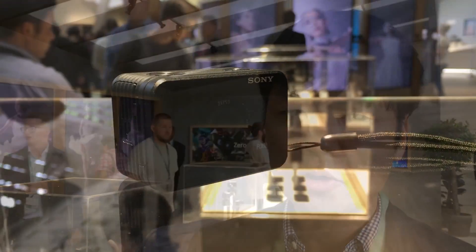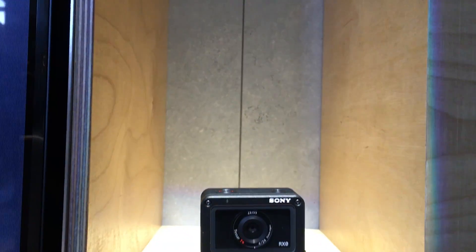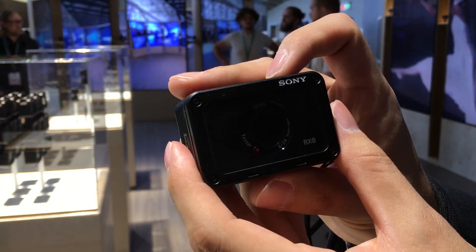The biggest priority is to put everything in this shape — so it's super compact, lightweight, and super rigid. Our priority is more on making a camera which you can use for a new kind of expression. The Sony RX0 retails for $700 and starts shipping in October.